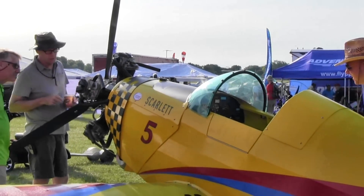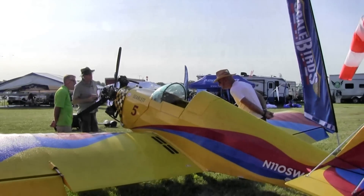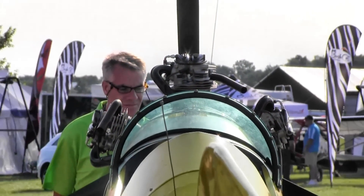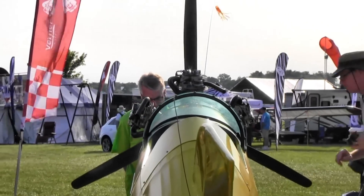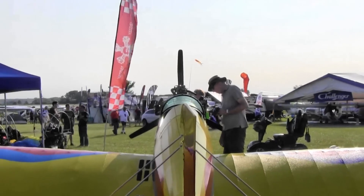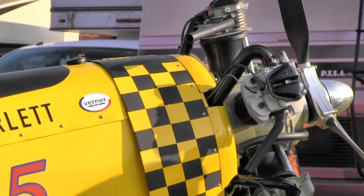What everybody loves is the torque that the radial produces. So the Legal Eagle guys are just going nuts for these. They're not about going fast. And if you want to get off the ground or climb, that's where torque comes into the picture. Horsepower gets you down the road. Torque gets you in the air.